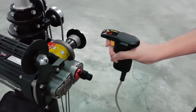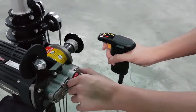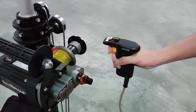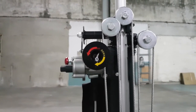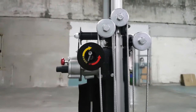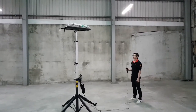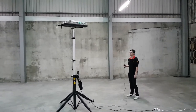To use the remote control, lightly press the trigger and pull out the switch button to engage the motor. Make sure the reel is rotating in the right direction. When operating the lifter, keep a safe distance and always keep an eye on the top panel.